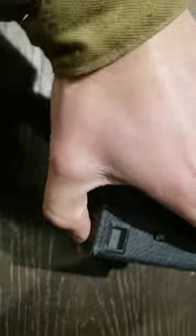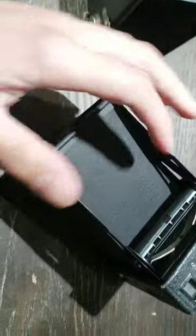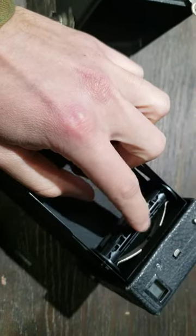After that is done, you can simply slide off the back of the cardboard. Then in order to load this, you're going to load it from top to bottom, so you're going to insert your new 120mm film.